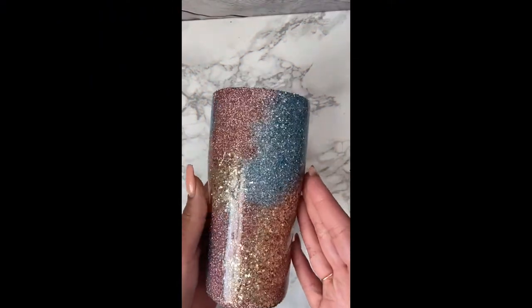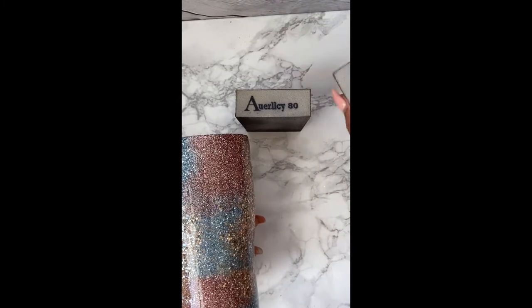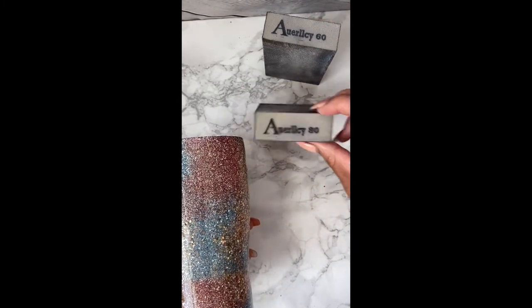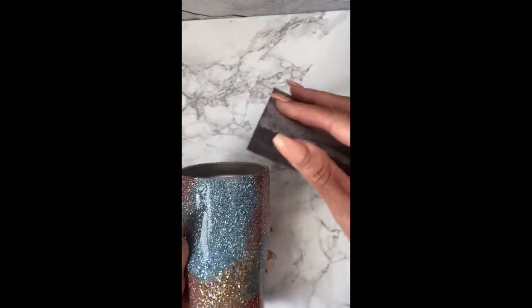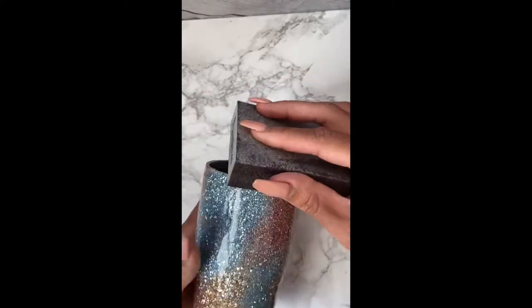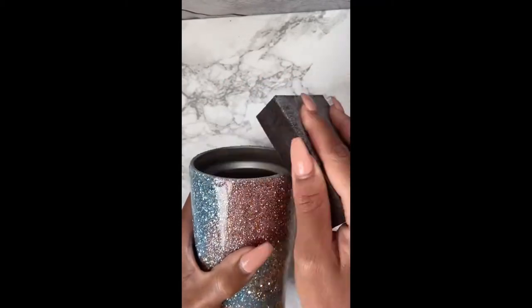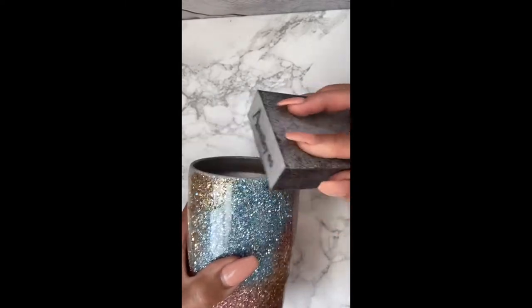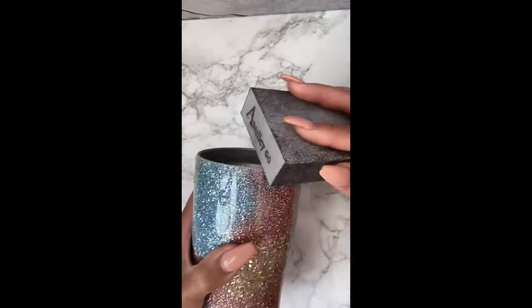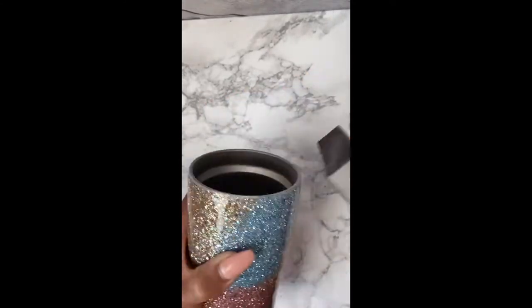Now we are going to go ahead and get ready for our sanding. We are going to use an 80 and a 60 grit sanding block. After it has been drying overnight or about six to eight hours, you are good to go with this step. Just make sure your cup is not tacky or sticky — if so, just let it sit for a few more hours. I also spray sealed this with Rust-Oleum's Clear Enamel Sealer.